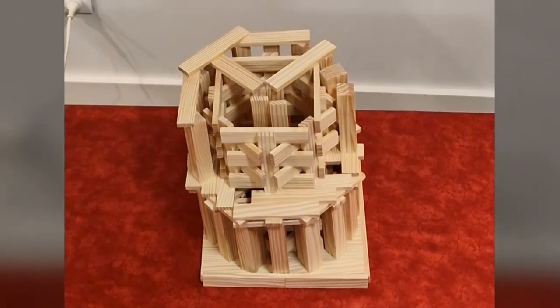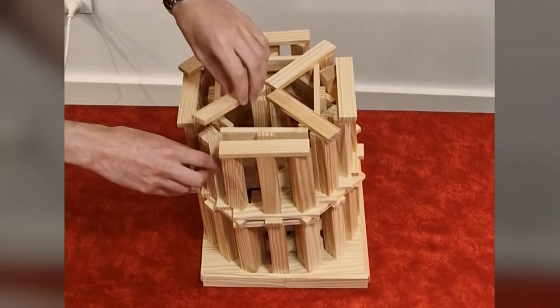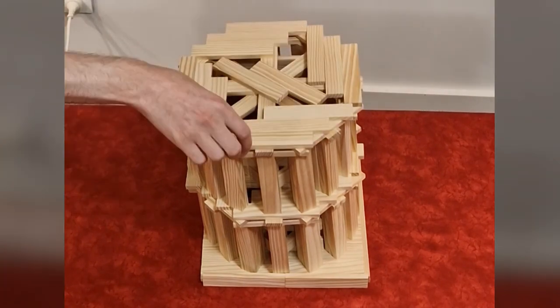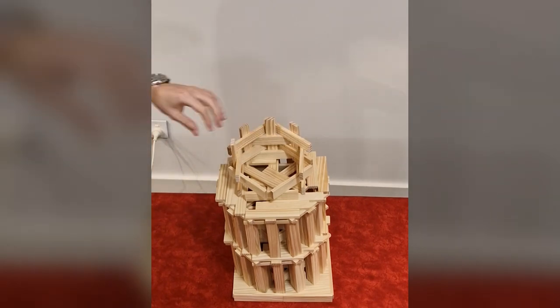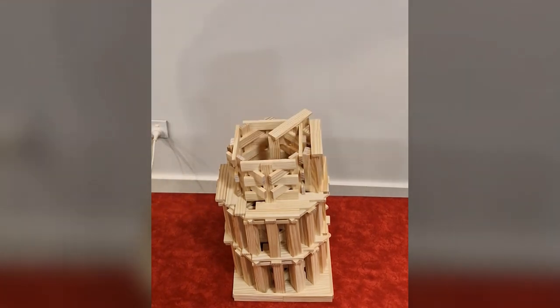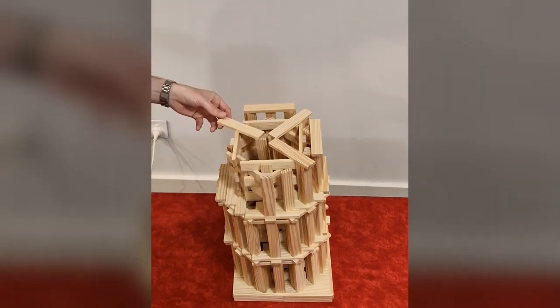Watch as I take you through every step of constructing a scale model of the Leaning Tower of Pisa. From laying the foundation to mimicking the famous leaning, experience the thrill of building one of the world's most recognized towers. Discover the architectural challenges involved in the construction of the tower replica. This isn't just about watching — it's about learning and creating. Get inspired to tackle your own woodworking projects or model building adventures.